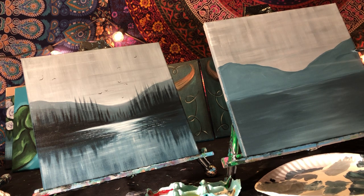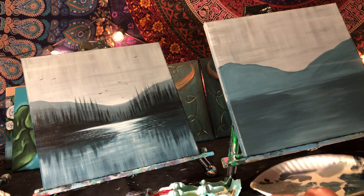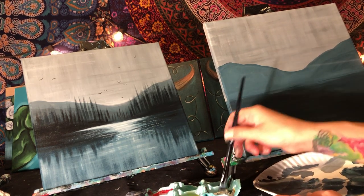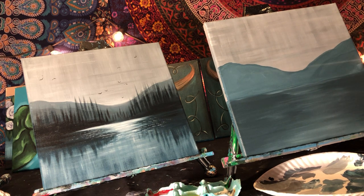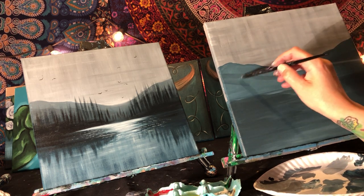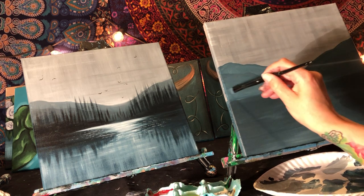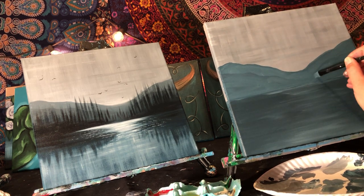Make sure there are no pools of paint anywhere. Now we're going back with the original color to put a second row of mountains — it only needs to be a tiny bit darker, barely noticeable. If you need to add more blue and black to make it more visible you can do that, but you don't want too much variation between these two mountain rows. Keep it thin and have it disappear in the middle.